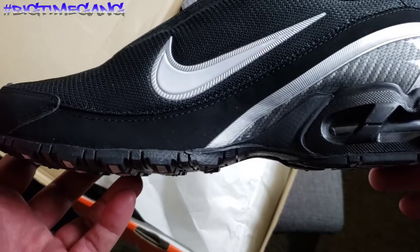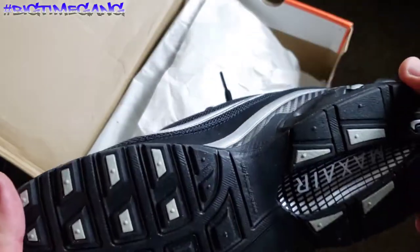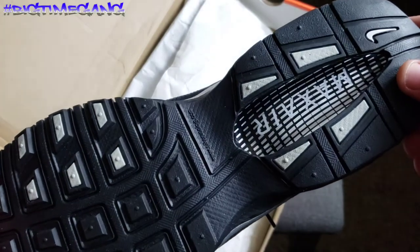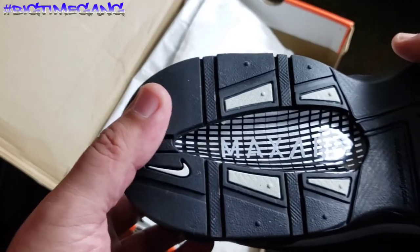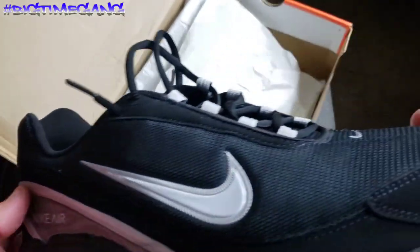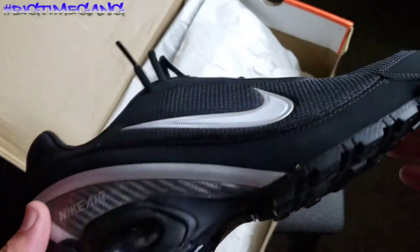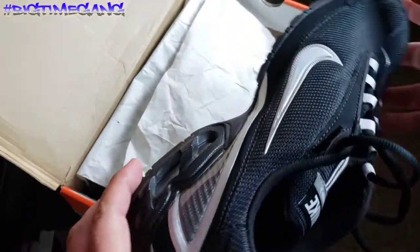I have not worn these yet. I have tried them on though, and they felt very comfortable. I will have to actually wear these and let you guys know what I think of them. Definitely a good looking kick, and I love my Nike Air Max. Big shout out to Mama James.